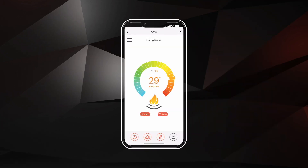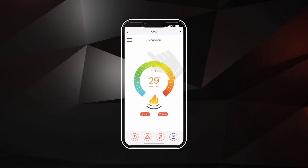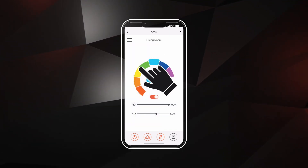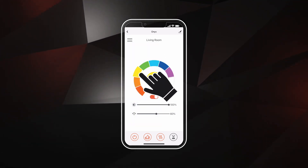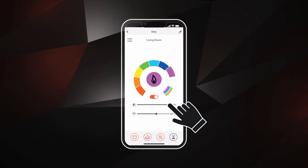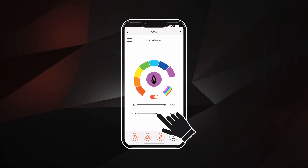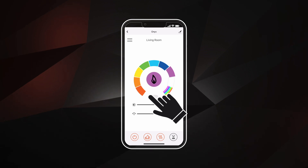To access main flame adjustment settings, select the menu controls and select the Main Flame button. Use the scroll wheel to adjust the flame color. The first slider below will adjust the flame brightness. If you have a Regency Onyx, there will be a second slider which adjusts the flame speed. Turn the flame on or off using the toggle button.